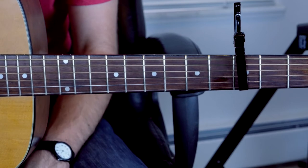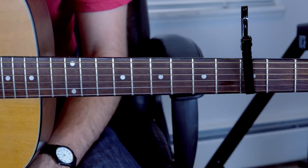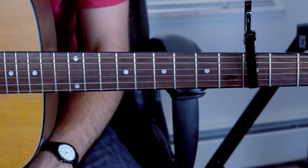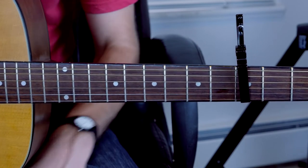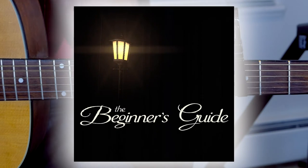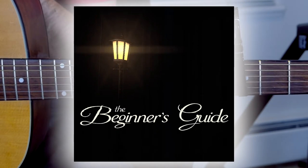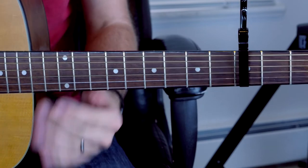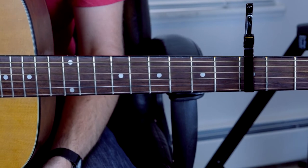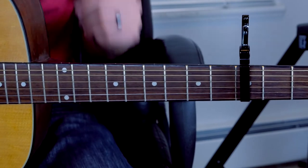Hello everyone, welcome to a guitar tutorial for the instrumental piece called Va or Ve — I'm not sure how to pronounce it — from the soundtrack of The Beginner's Guide, composed by Ryan Roth. This is probably one of the more notable songs from the game, the one that everyone remembers.